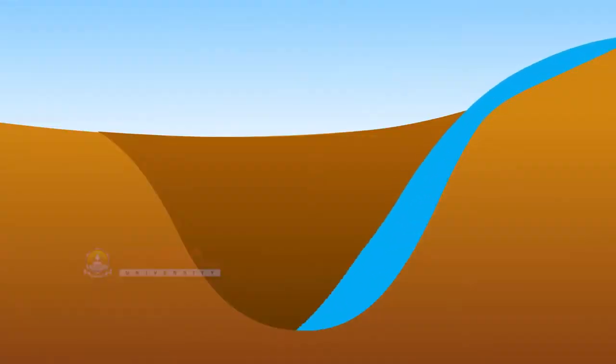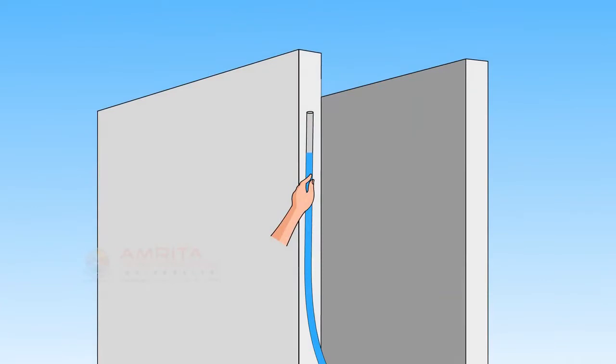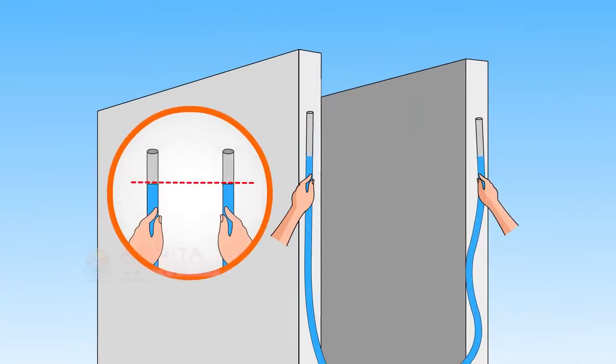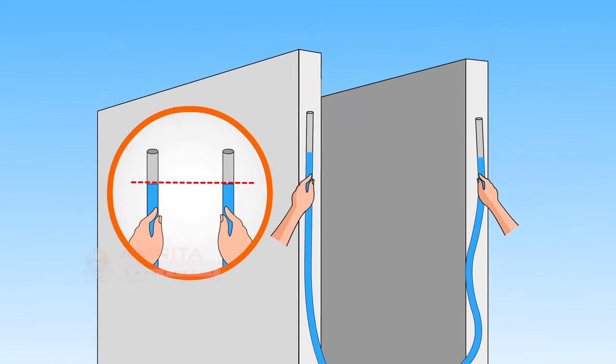Water is free to flow and will find its own equilibrium. If you anchor one end of the tube and only move the other, the water line will always remain at the same point above the earth. Also, even if we move the tube, water tends to seek the same level.